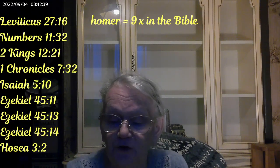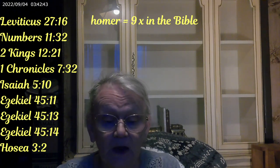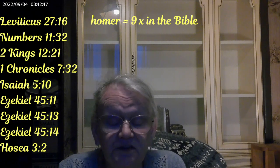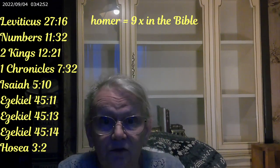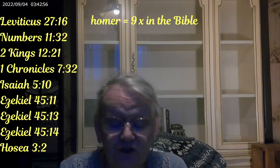Weights and measures. The next one is Homer, and Homer appears nine times in the Bible. I'll put it up on the screen so you guys can see all the places — they're all in the Old Testament. Our verse that we're going to be talking about is the same verse we talked about last week for the bath measurement, and it's Isaiah 5:10.